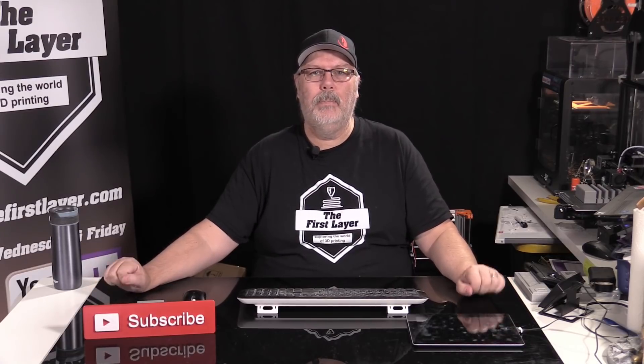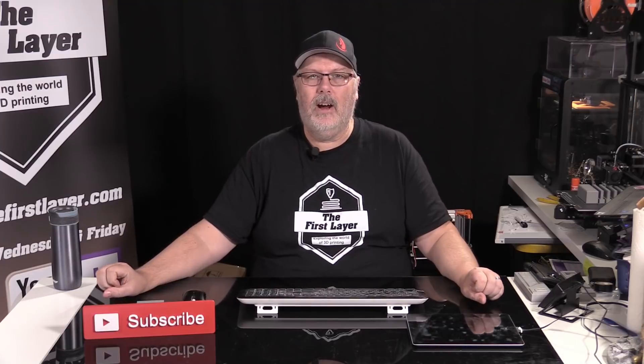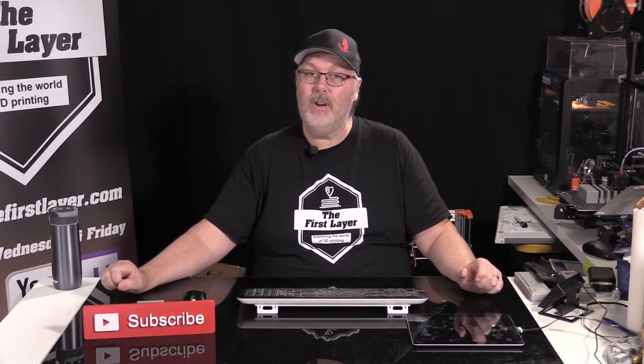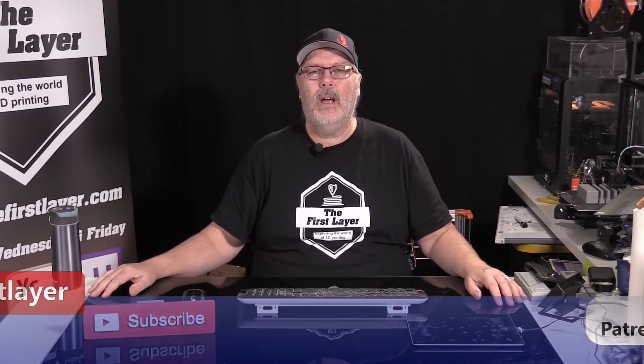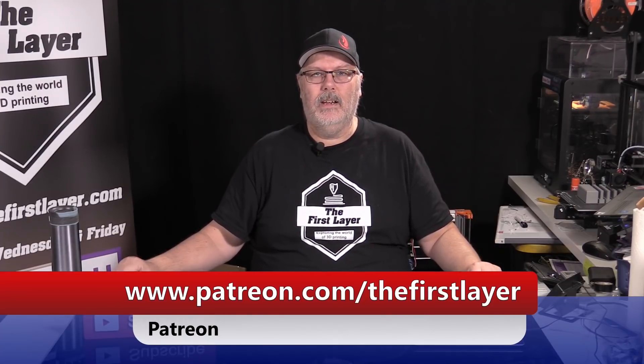If it's a question for a future episode, I'll save it and tackle it then. I also want to thank my Patreons for sticking with me through the ups and downs. We've got a big build series coming up for Patreon users first, then releasing to YouTube — Brian Baker and I are building a brand new printer, and it's going to be big. To support the show, visit patreon.com/thefirstlayer.